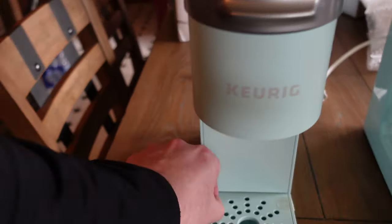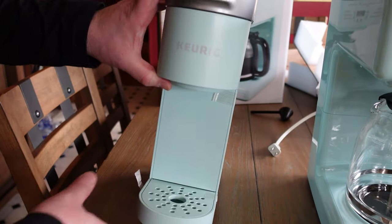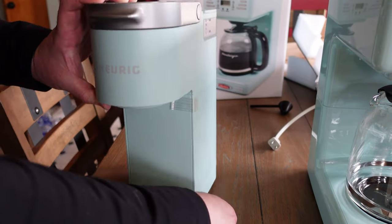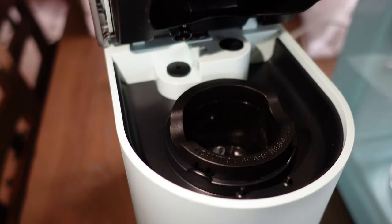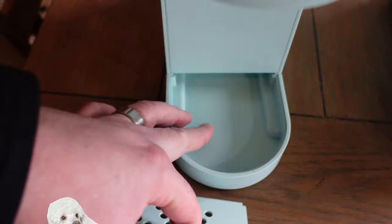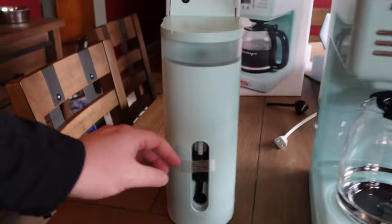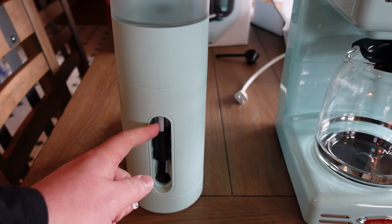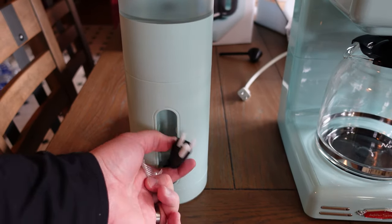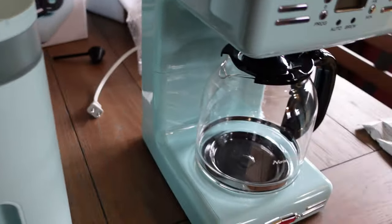Everything inside is taped down. There was no fancy box, just a plain brown box with Keurig markings. It's a mini model — the K-Cup goes in here, a blade pops the top of the capsule, and there's a drip catcher below. Interestingly, this small Keurig has a three-prong plug, while the larger Nostalia coffee maker only has two-prong.